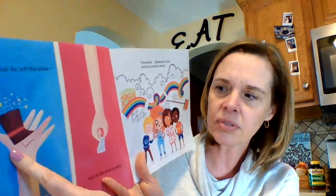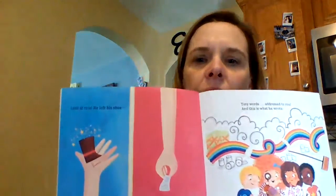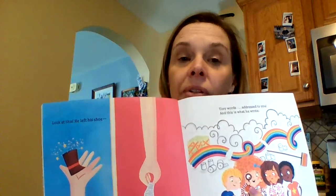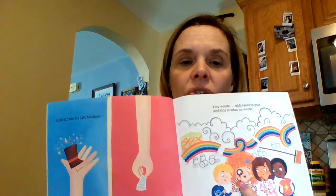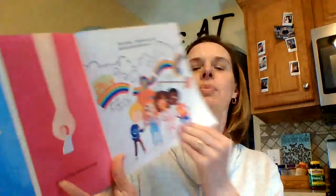Look at this — he left his shoe! And in that shoe, a note. Tiny words addressed to you, and this is what he wrote. Look at that tiny little shoe — remember, we talked about they're only about as big as your thumb, so tiny shoes. This girl has a magnifying glass, so she's going to help us read the note.